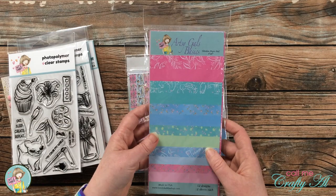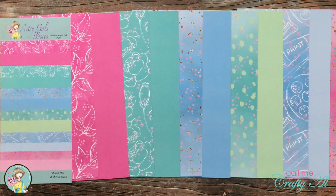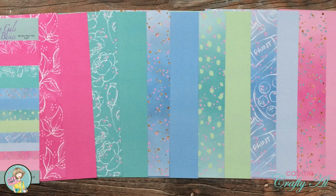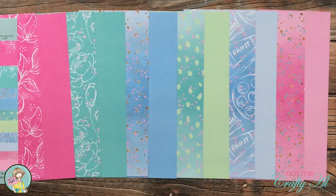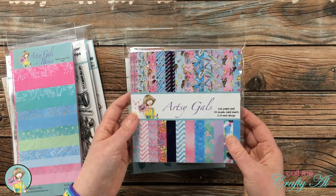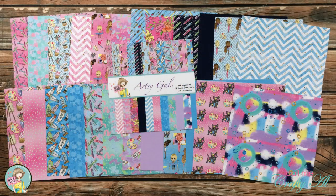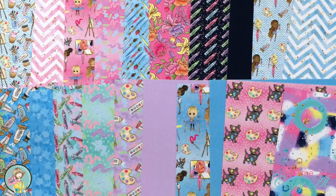You get two paper pads this month. The first one is a 4x9 slimline paper pad — these are single sided and you get two of each pattern. The second one is 6x6 and it has 24 sheets as well, but these are double-sided.